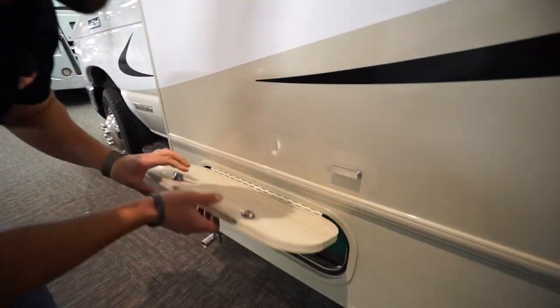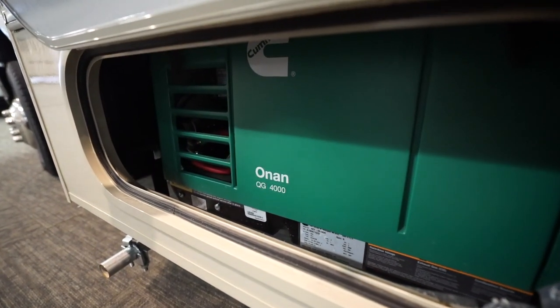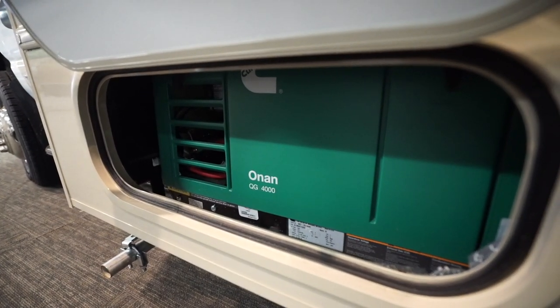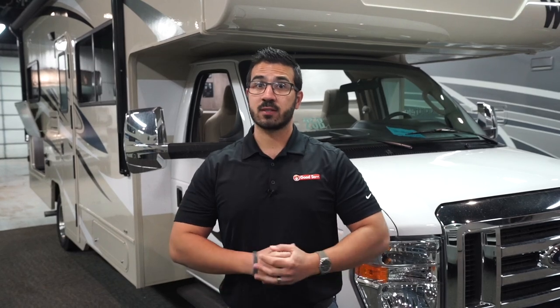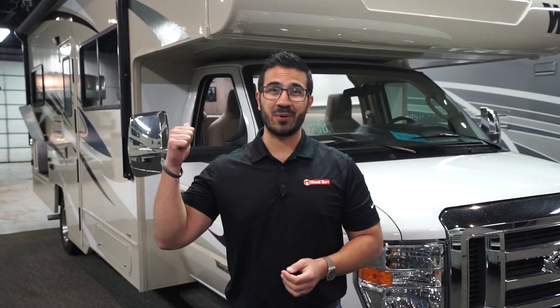You'll see the propane hookup right here, and lastly up front is your generator. Opening this up, you can see the Cummins Onan 4,000-watt generator to power everything in the coach. That wraps it up — this is the Winnebago Spirit 25B. If you're interested in this beautiful Class C and would like pricing and availability, simply click on the link in the description. Thanks for watching — I'm Ian Baker, and let's go camping!